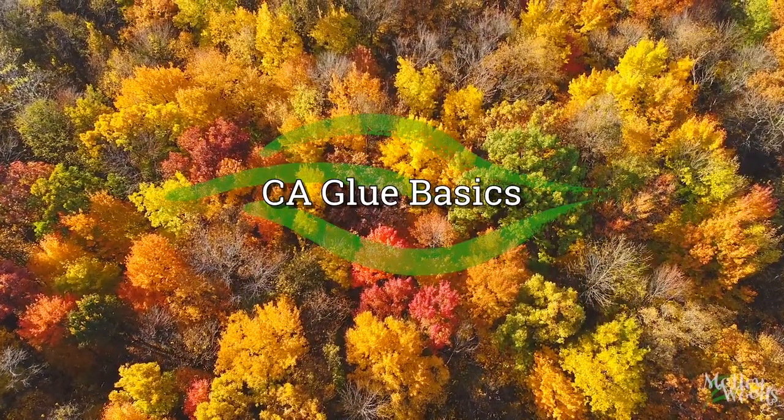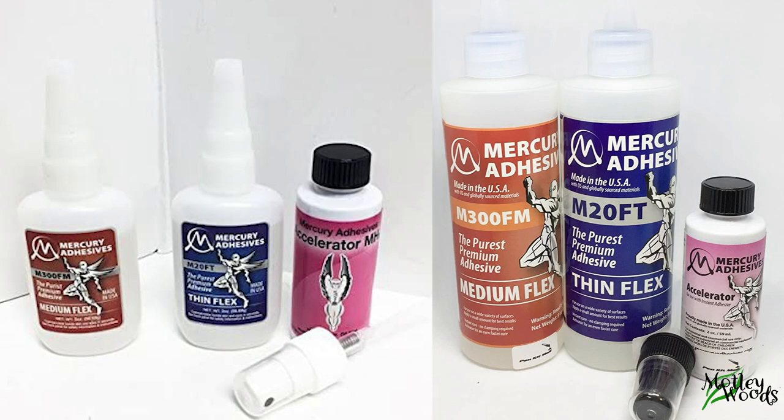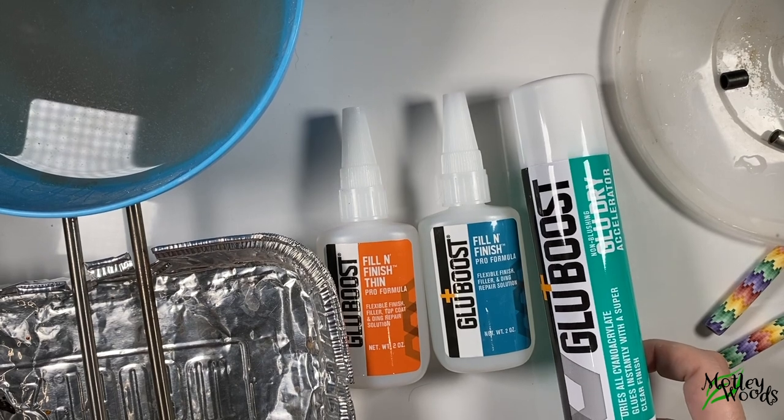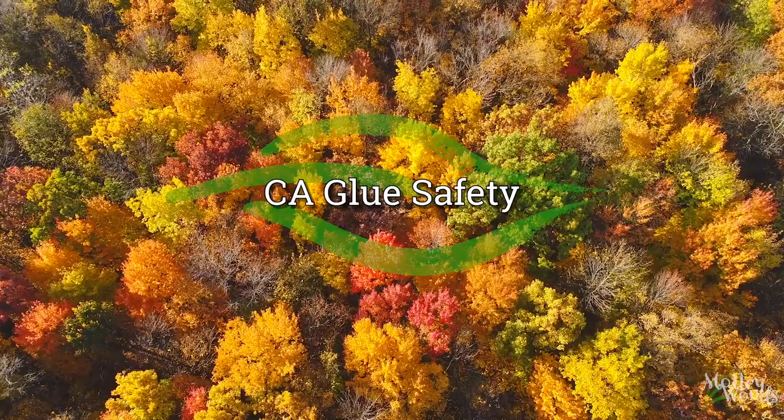Let's discuss CA briefly. CA means cyanoacrylate. Cheaper glues use pore activators that can cause cracking, blooming, and yellowing either immediately or over time. You also want to find one formulated to rely on an accelerator so it will stay liquid for a while and make it easier to apply smoothly. My favorite CA brand for my lathe is Mercury Flex, but I saw a YouTube video of someone applying a CA called Glue Boost by hand, so I bought some to see if we could use it to get glossy polymer clay pens without a lathe. I will include links in the video description, but make sure you buy all three: Fill and Finish, Fill and Finish Thin, and the Glue Dry Accelerator.